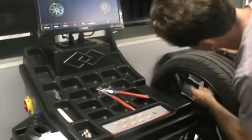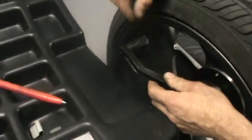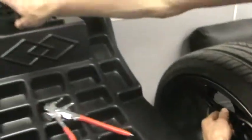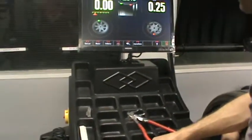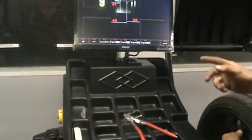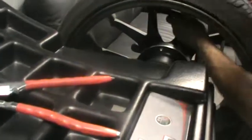What you want to do is hold the ruler where you're going to place your stick-on weight — imagining this is the stick-on weight position. Hold it inside. F3 for input data. Once the machine beeps, continue to slide the ruler to your outer stick-on weight. It's important it's touching the inside of the rim when it beeps.